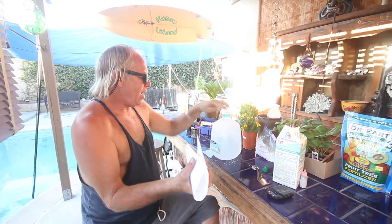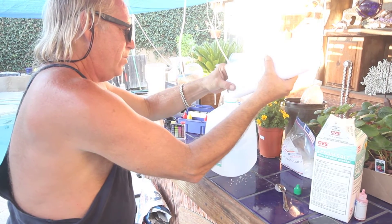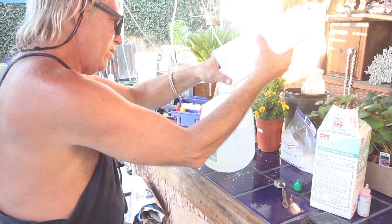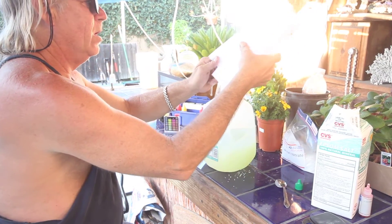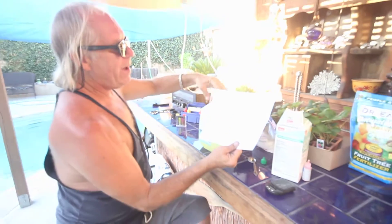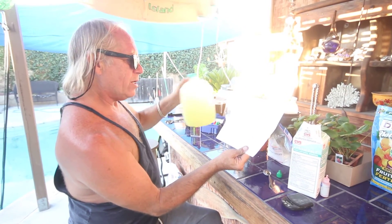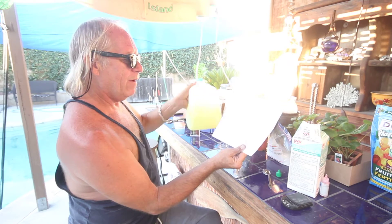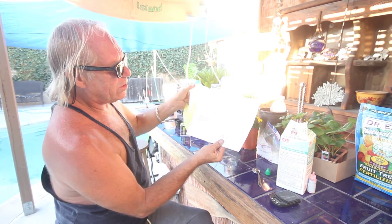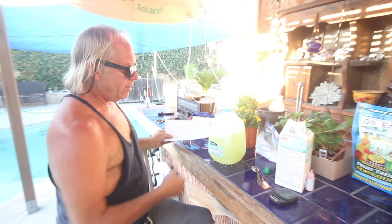I've got almost a gallon of water. I'm going to just go ahead and carefully pour that in there. This is a tomato mix — Master Blend, you can buy it online. You want a nitrogen content of 18, phosphorus content of 18, and potassium which is 21, for a perfect tomato blend.